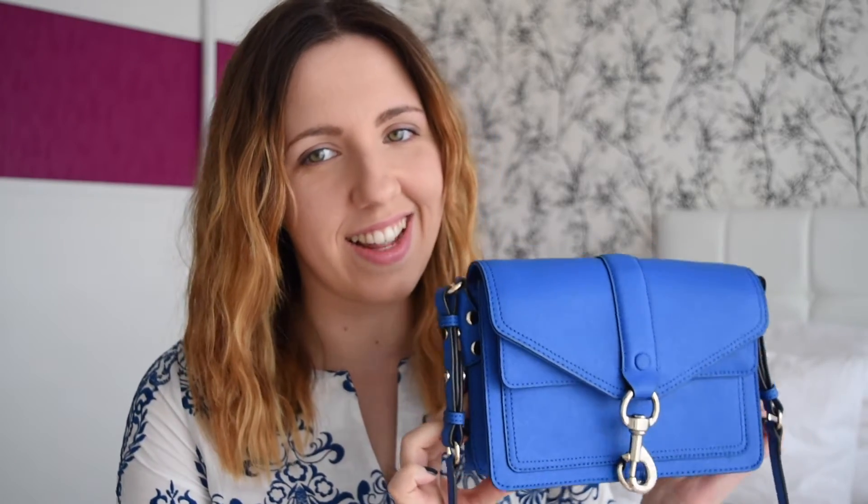The bag I'm talking about is this one, and it's stunning, as you can see. It's the Rebecca Minkoff Hudson Moto Mini. It's a crossbody bag, and it comes in this kind of electric blue color, which is actually one of my favorite colors ever. I'm obsessed with this color — I would just have everything in this color.